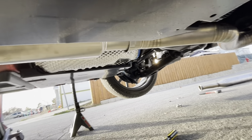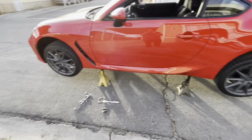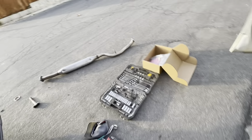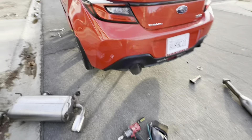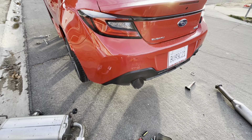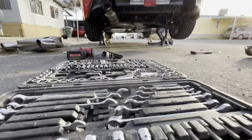And we're done. We'll get some sound clips. Everything's done already, tools are out, exhaust is in. Here she is. I'm gonna check for exhaust leaks, and we'll see if I can get a cold start for you guys.